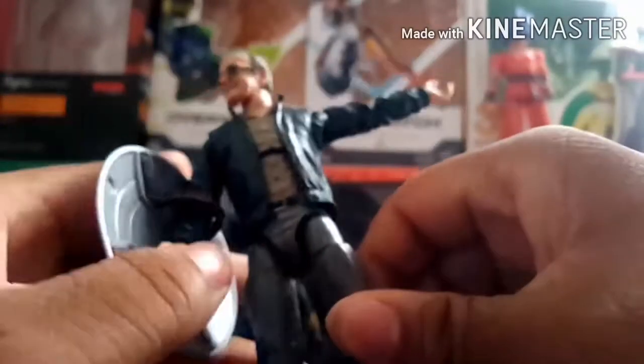He has a thigh swivel, double jointed knees, and an ankle joint that can go back pretty well but not too much forward, plus an ankle pivot. My one problem with this figure is that at first it was really hard to get him to stand up, so I had to heat up the ankle joints to get him standing better, but other than that I really like this figure and I'm glad I have it.